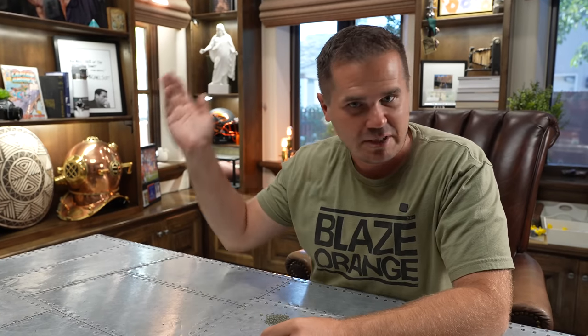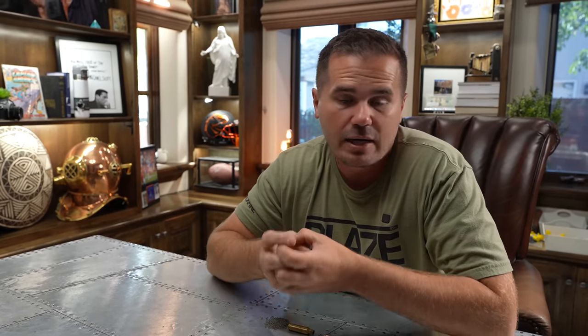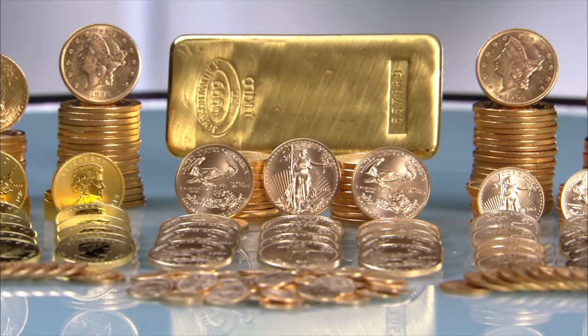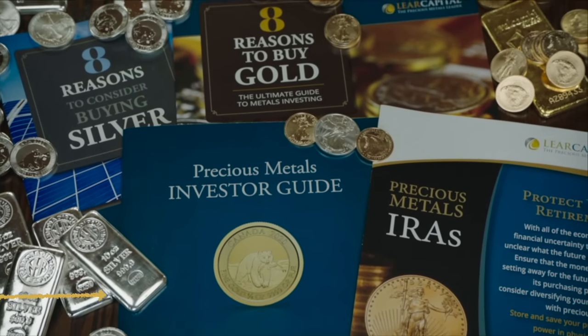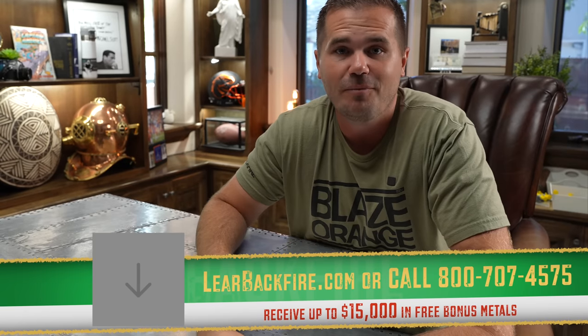I want to take a second and thank Lear Capital for sponsoring today's video. We're talking about cost in this video, and the biggest cost hitting our pocketbooks these days has been inflation. If you have money sitting in a bank account, the government just printed away 15% of it. Lear Capital helps people invest in gold and silver — you can even do so within an IRA you already have, and purchase physical gold as a store of value. Check out their investor guides at learbackfire.com.